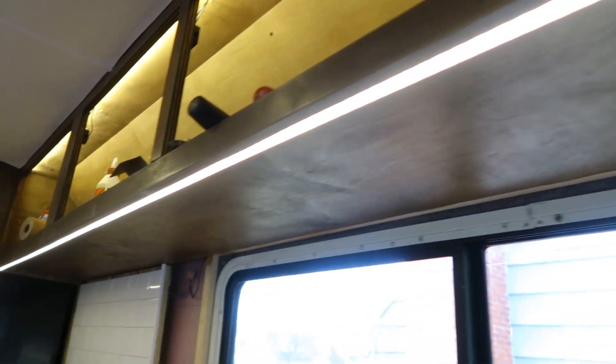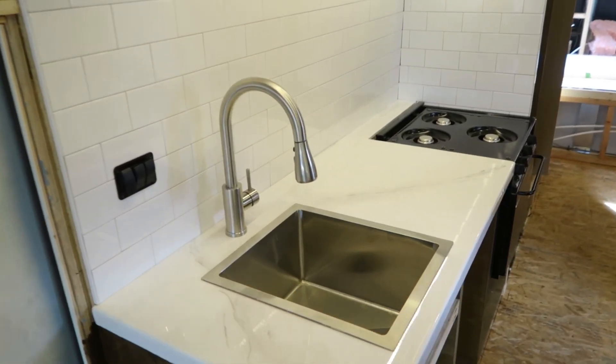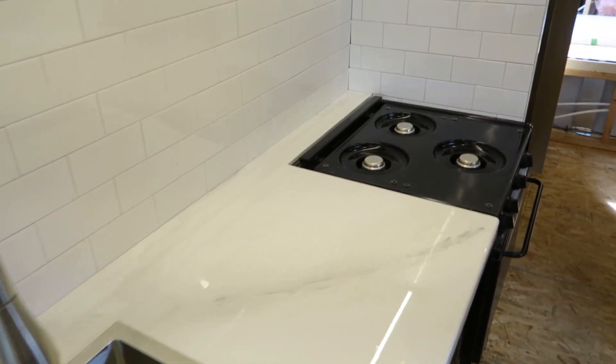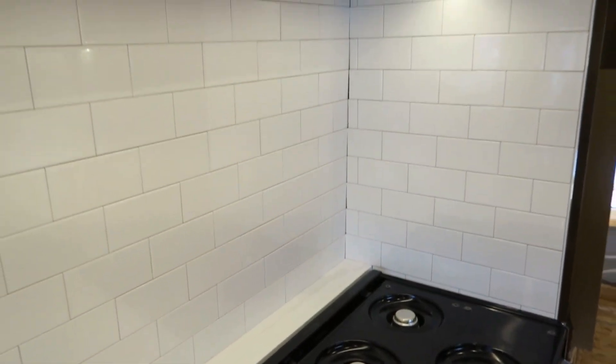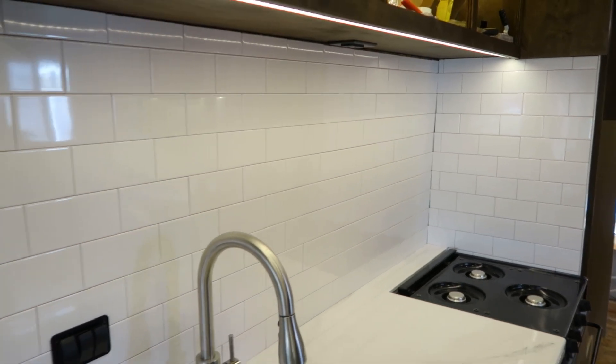We do have the LED strips underneath the cabinets up in the front area, and I did add them to the bathroom — but we'll look at that in a second. We have the countertops that we did a couple weeks ago. We just used some epoxy resin on them and made a kind of unique design to make them look like marble. I think they came out great.